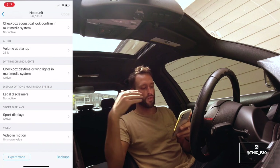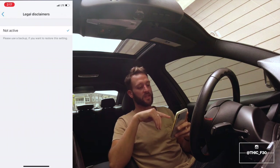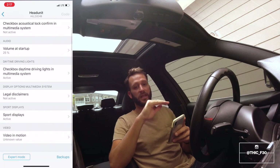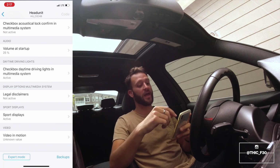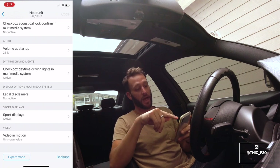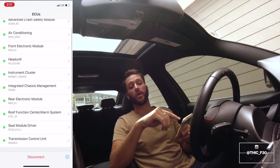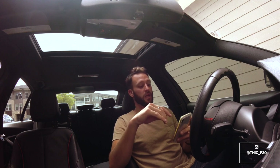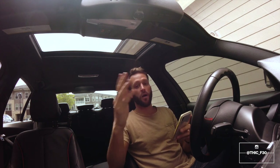Once you get into Head Unit it's real simple: go to Display Options, then Multimedia System, then Legal Disclaimers. You can already see that I have it set to Not Active, which means it's not going to show up. All you have to do is make sure that option is selected as Non-Active. When you're done, go to the top right where it says Code, hit Process, let the BimmerCode app restart your ECU, and from there you're good.